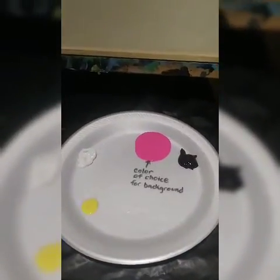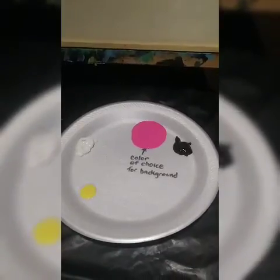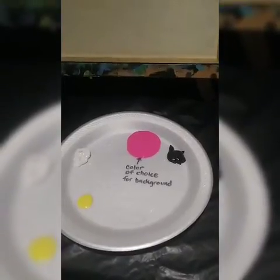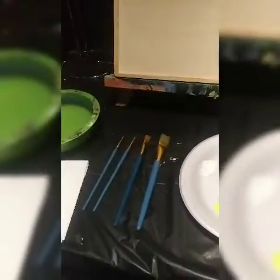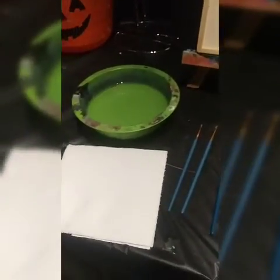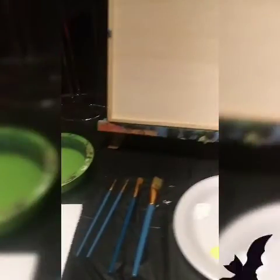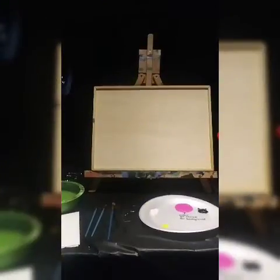We're going to be using white, then a color of choice for the background — it should be a light color. I chose pink and black, and then towards the end we are going to be using a little bit of yellow. For paintbrushes I have four different sizes, my largest being a three-fourths of an inch brush, and I also have a paper towel and a bowl with water.